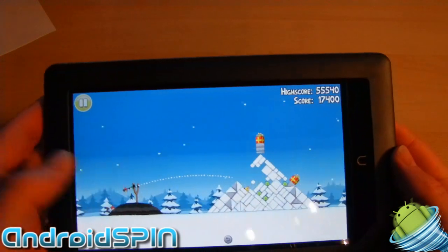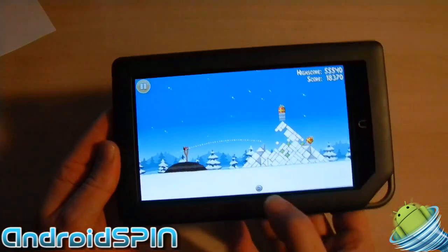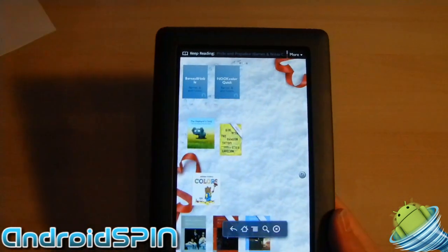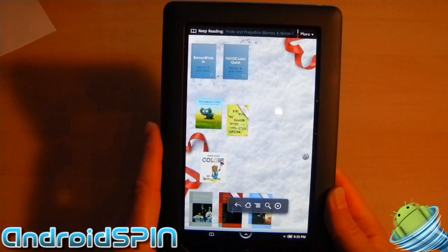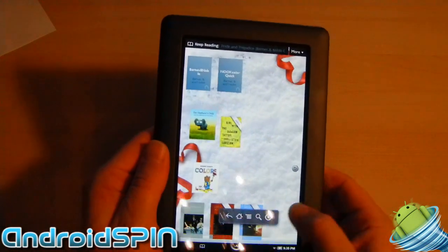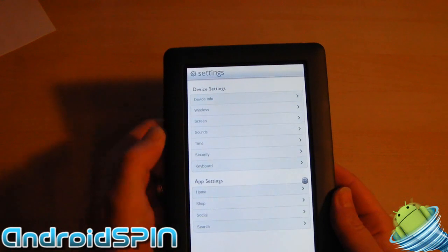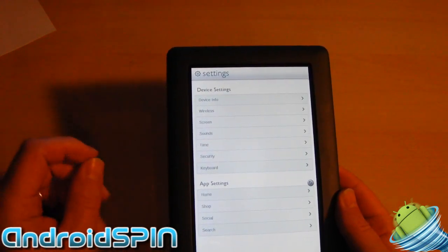So, $250 for this Nook Color eReader, which is now an Android tablet. Rooting is incredibly simple. You don't get GPS. You do have orientation and Wi-Fi — no 3G in this version, though I'm sure they'll probably end up coming out with a 3G version. You've got your general device settings, and a lot of the Android stuff is there, it's just been skinned by Barnes & Noble. Wi-Fi connection strength is excellent — it seems almost better than my Nexus One.